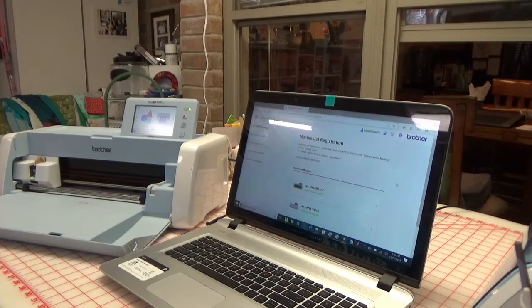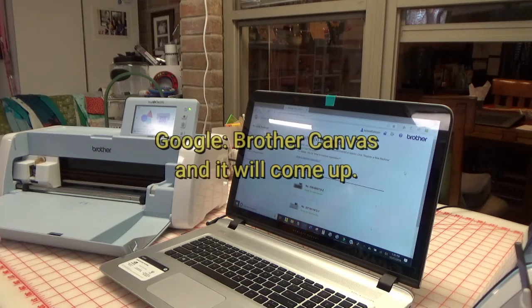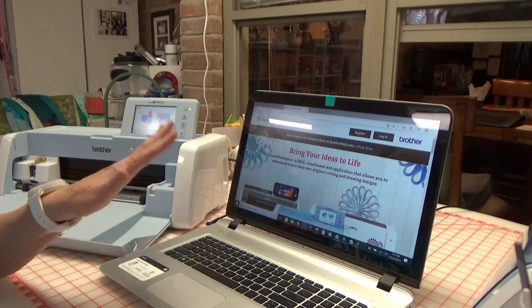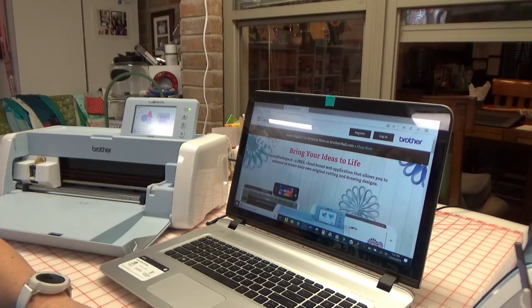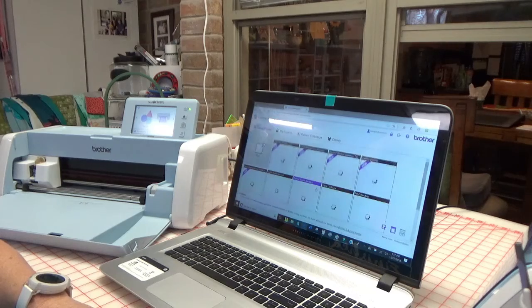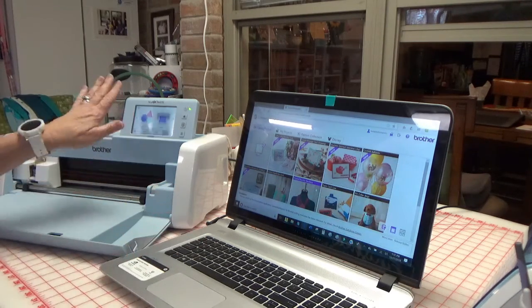One of the first things you need to do is go out to the Brother Canvas Workspace. This is what the page looks like — you go to canvasworkspace.brother.com. This is the landing page, and you want to log in and tell it to remember you. If you've never been here before, go ahead and create a password and create an account. It's completely free.